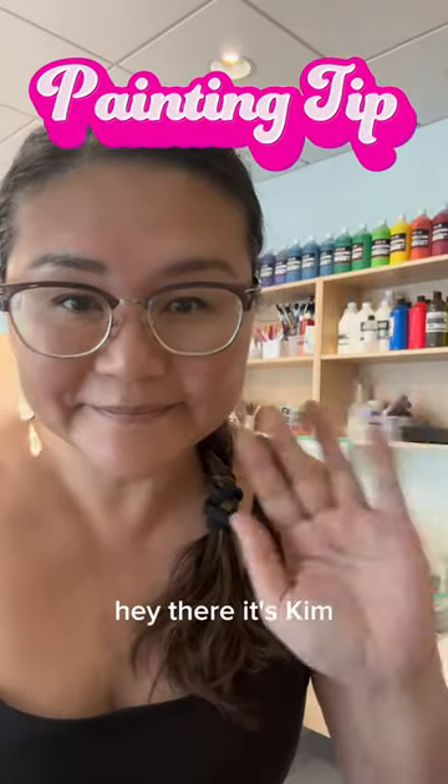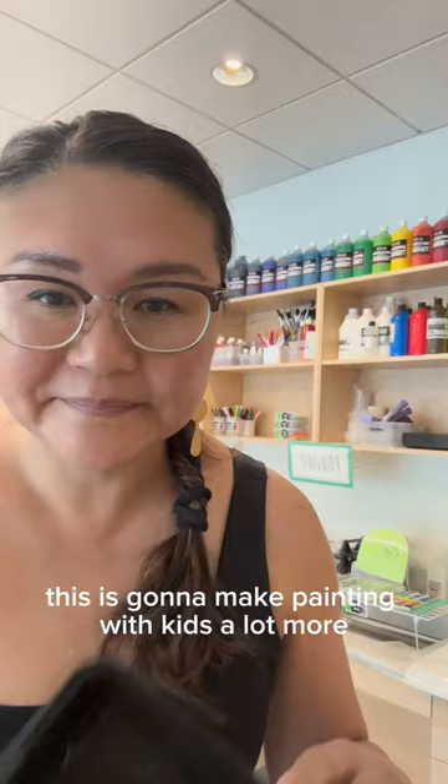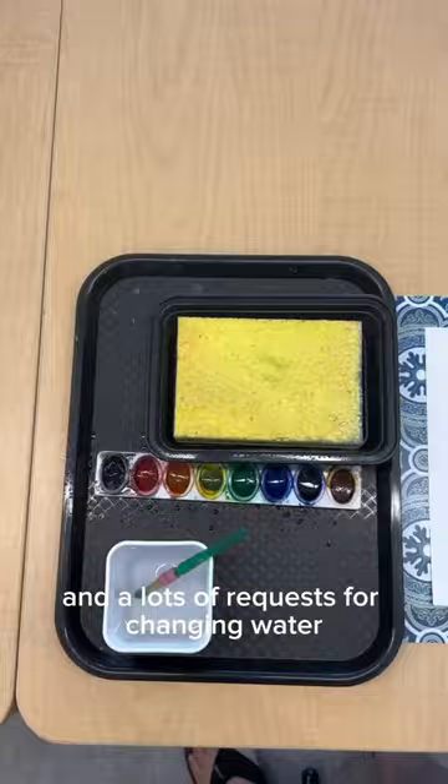Hey there, it's Kim. I have a great tip for painting with kids — you're going to need a sponge and a takeout container. This is going to make painting with kids a lot more manageable and definitely less messy. My two pet peeves are that lots of paper towels are wasted and there are lots of requests for changing water. This is going to cut down on both.